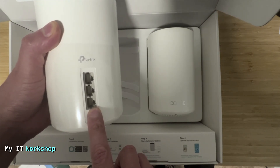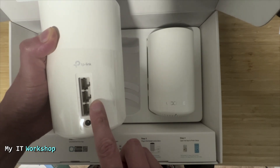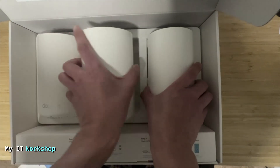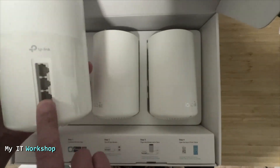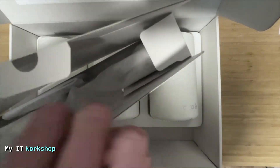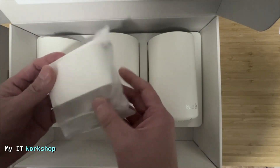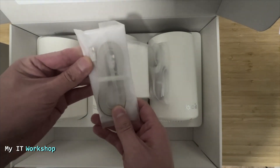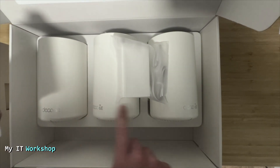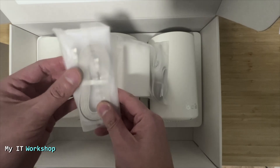I have devices that perform better or can only be physically connected rather than on Wi-Fi, so that's the main reason I decided to upgrade. In the box you also get three power adapters and an Ethernet cable used to connect the modem from the ISP to one of the Decos — it doesn't matter which one. One will be the main and the other two will be satellites.